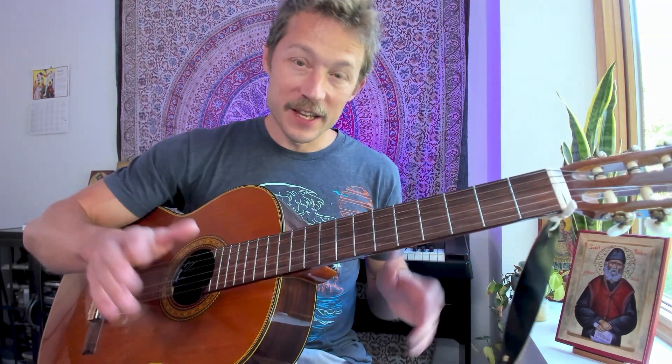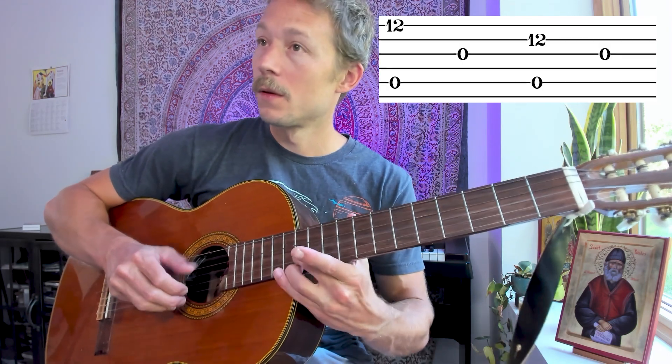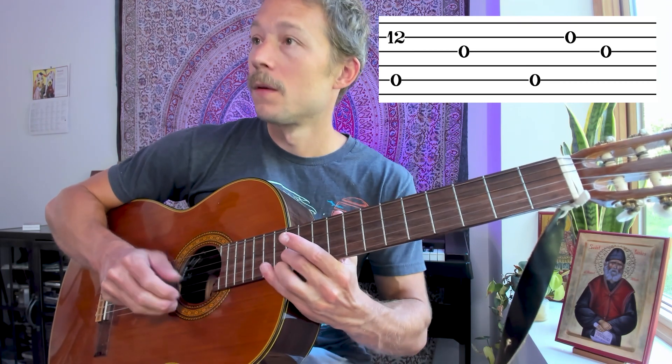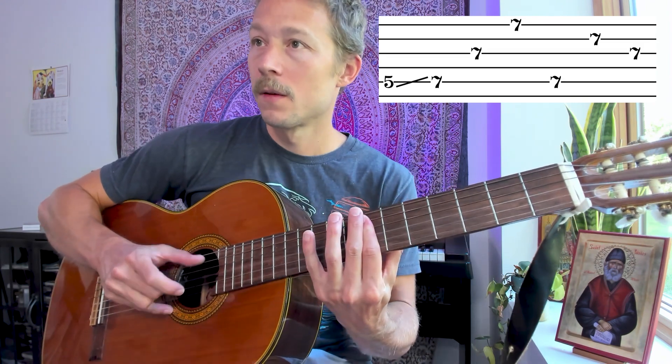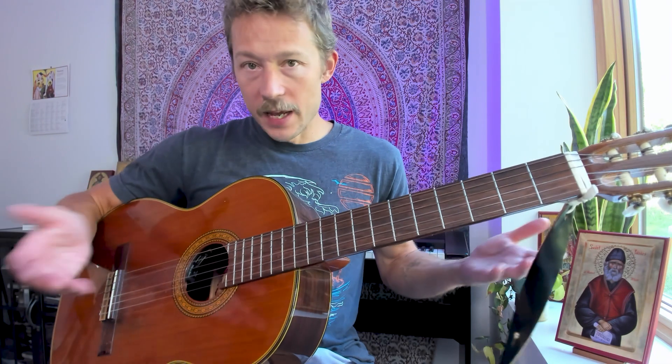The verse is almost exactly the same as this intro. We're going to finish the second half of the intro, but it's all the same. Measure 13 is the same as the beginning of the intro — which was measure 5. Measure 17 is the same as measure 9, with the slide from 5 to 7 moving it down. But then the last two measures are different — measures 15 and 16 are replaced by 19 and 20. He's just ending the phrase differently.